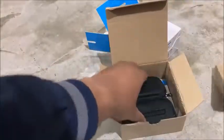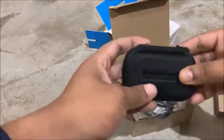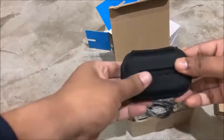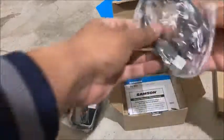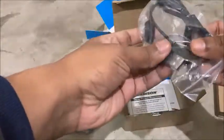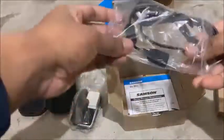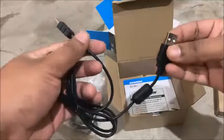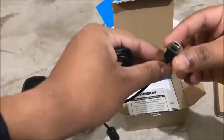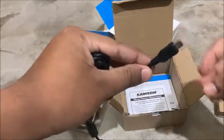Inside the box you also get a carrying case, which is really nice and very strong — you can put the mic inside and carry it easily. Next is the cable, which is a USB cable; the other end is not micro USB but a different, slightly thicker type of connector.